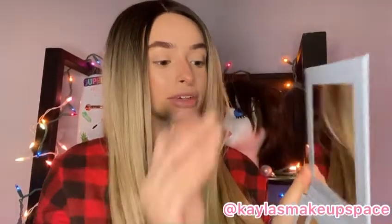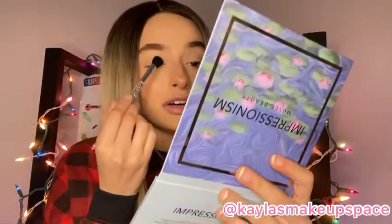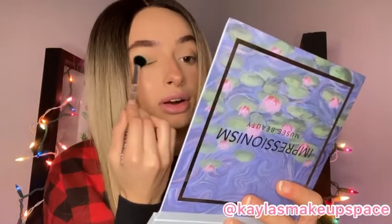I'm going to be using the Impressionism palette for this look and I am going to go in with this dark green shade first and I'm going to tap a little bit of the excess off and then I'm just going to apply that dark green shade all over the eyelid like so.